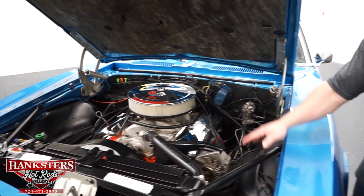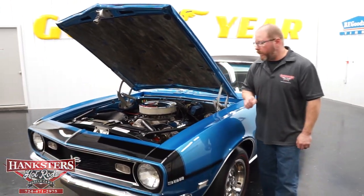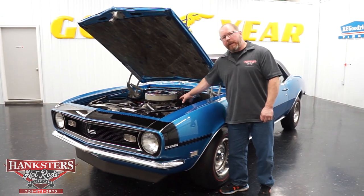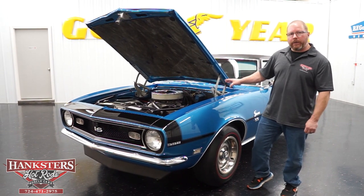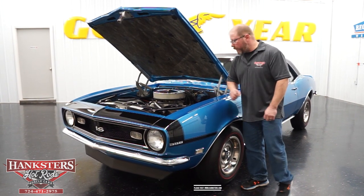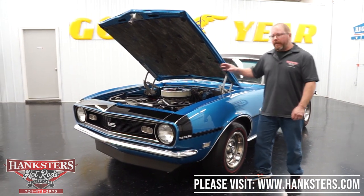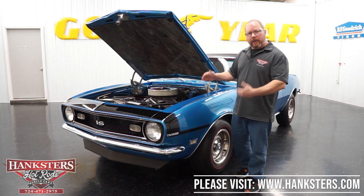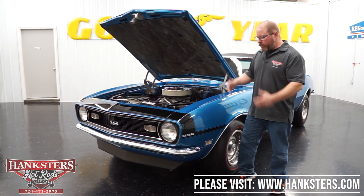We've got power steering on this car, manual brakes — it is a four wheel drum brake car, but it does stop very well. Backing up this motor for a transmission, we've got the Muncie M21. And for the rear end, it's a GM 12 bolt with a 3.73 gear and it is a posi unit. So again, you've got the big block, you've got the four speed, all the looks with the air dam, the rear spoiler, the correct Le Mans blue color, the vinyl top — black stripes SS car.